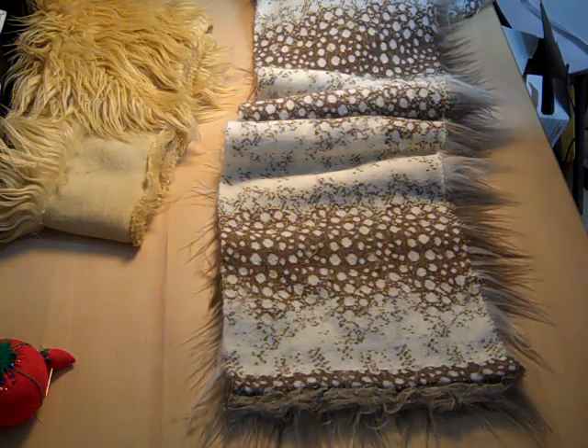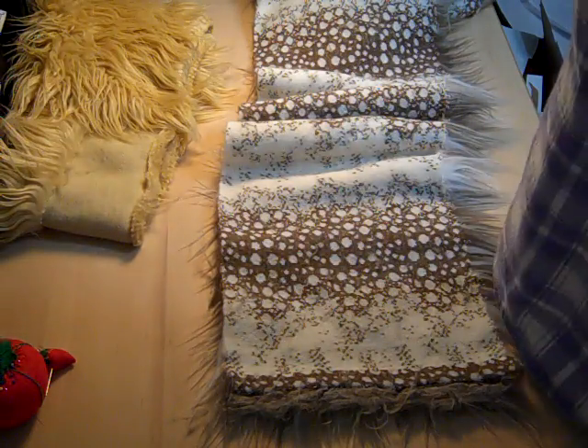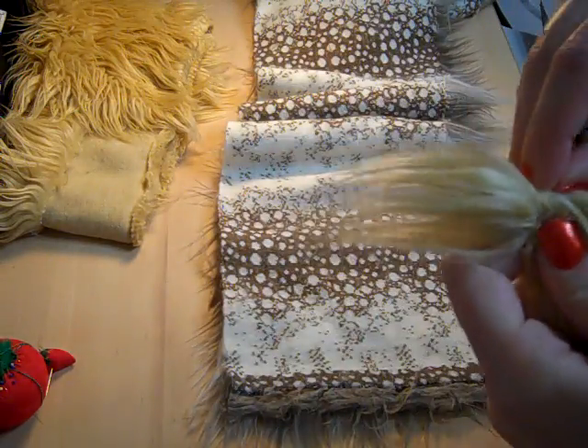Welcome to another one of my tutorials. Today I will be teaching you how to make mohair wigs with tails, kind of like this one. This one's braided — I'll show you how it looks unbraided.